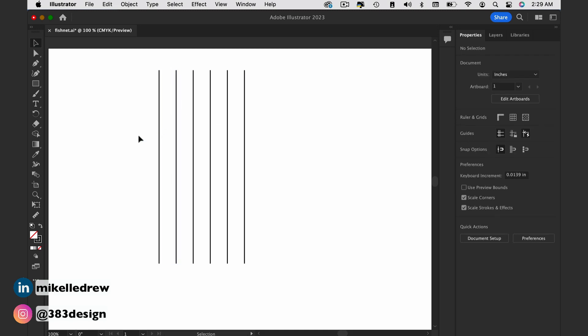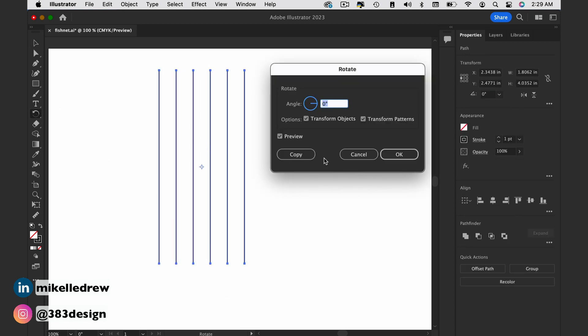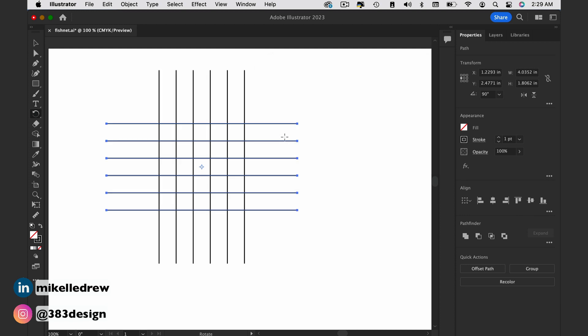Then select all the lines, rotate and copy them 90 degrees. Lastly, select all the lines and rotate them 45 degrees. Right now the lines form diamond shapes.